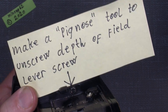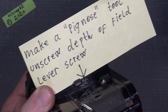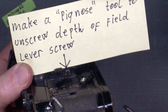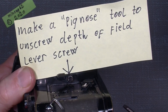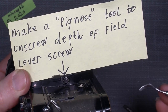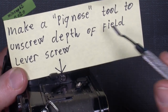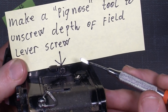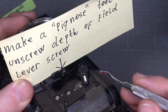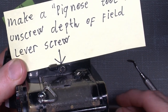Hello everybody, welcome to another tool tutorial video. This time I will show how you can make a tool to unscrew the pig-nose lever. This is just an example - you could make a pig-nose tool for whatever lever they have, big or small. So this is just an example of how it could be done.